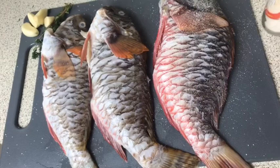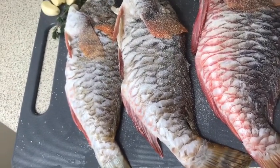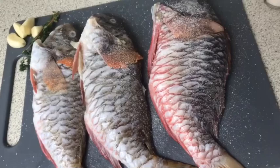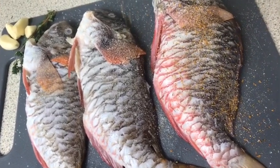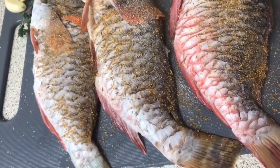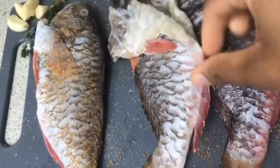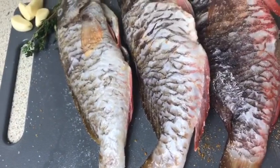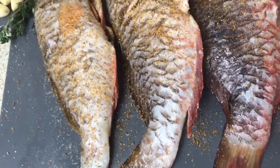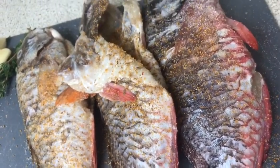I flipped it over onto the other side and I'm gonna just lightly season it on here as well. Make sure your fish is dry when you're doing this. Then we're gonna go in with our seafood seasoning and just put a light coat on that on either side basically. Then lastly I'm gonna put some on the insides as well. Flip it over, then go in with the seafood seasoning and just put a light layer on there as well. Don't forget the insides — make sure you put a good amount on the insides of your fish.